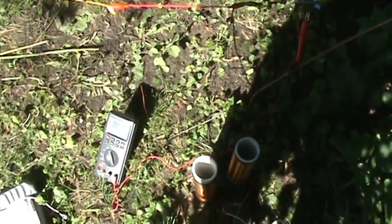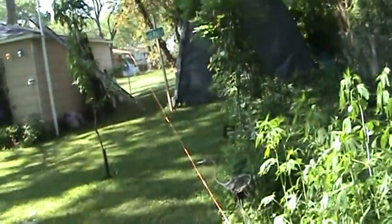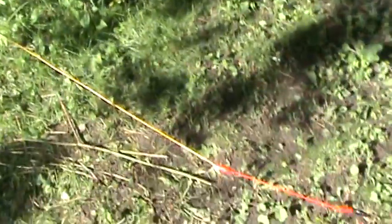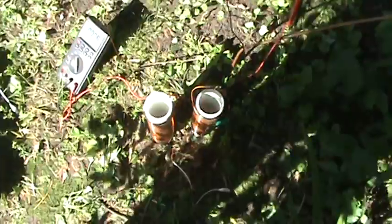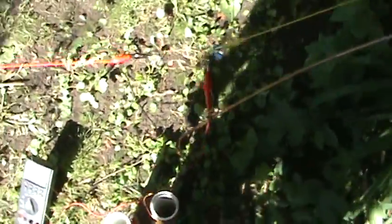I want to show you one more thing on the same setup as last time. The wire going up there, 41 feet high up on our pole. It's not touching the trees — I know it looks that way from this angle, but it's not. What we did right now is attached both of these coils in between the antenna and our circuit.